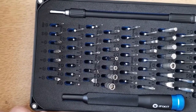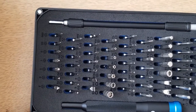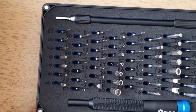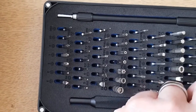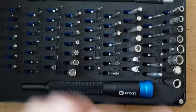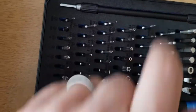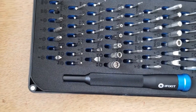You also get a quarter-inch to four-millimetre driver adapter. The handle is officially called the 'magnetic drive handle' and the lid doubles as a sorting tray — so they do intend you to use it for organising parts.